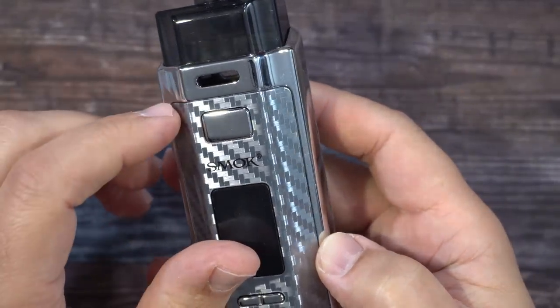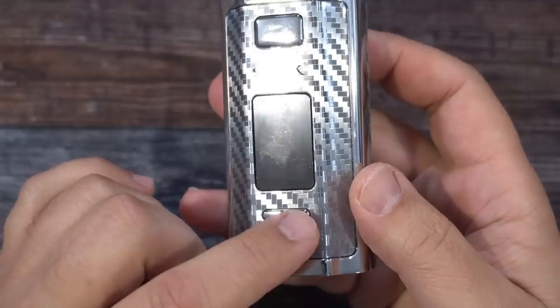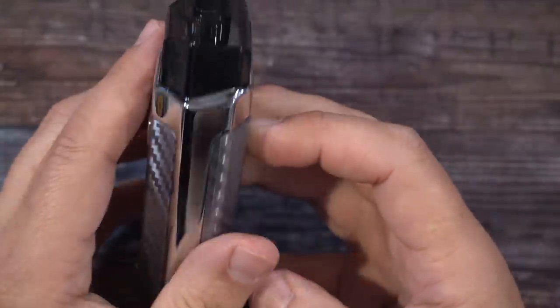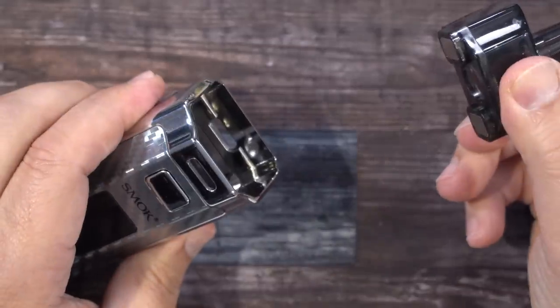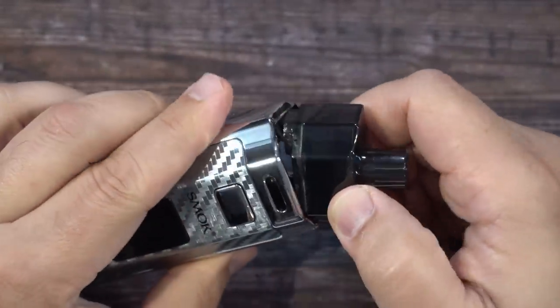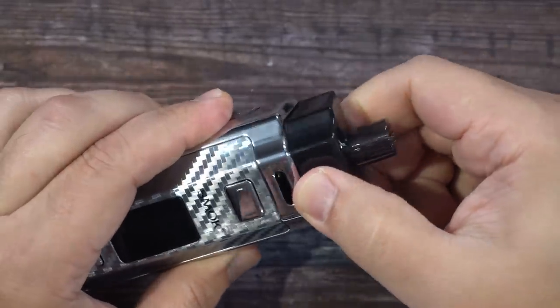Over here is your airflow — massive amounts of airflow. You have the fire button, up and down buttons, and a micro USB charge port. The display pod pops out simply by pulling it off — it's held by magnets. The magnets are really nice, just look at the way it grabs — very powerful magnets.